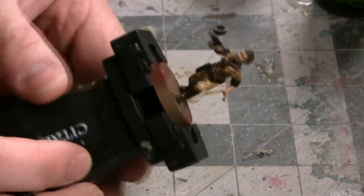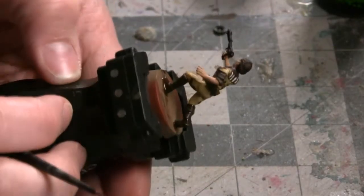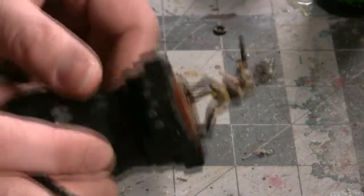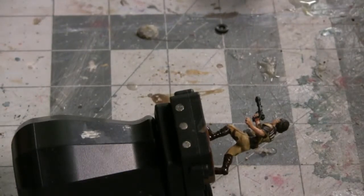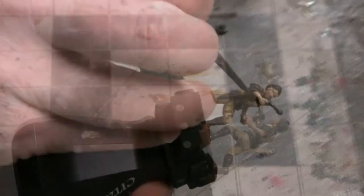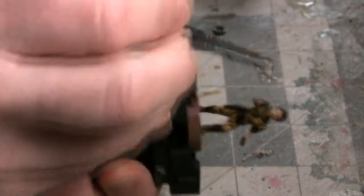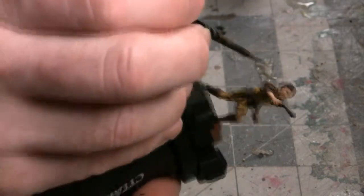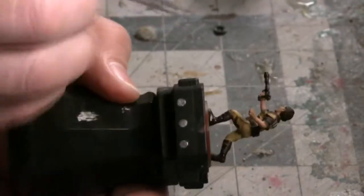Now we're going to jump back to the pistol and do one last adjustment — we're going to add some basic wear markings. This is a little trick you'll see in the cosplay field as well as in film production. I'm going to take some Lead Belcher silver and dry brush a little bit of it across the black of the gun, giving the idea that some of the paint has been worn off from use and you can see the bare metal of the weapon below.